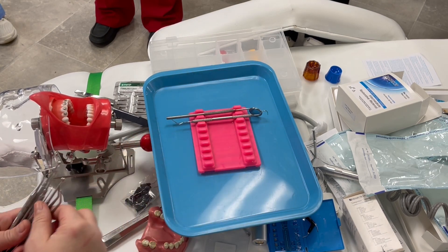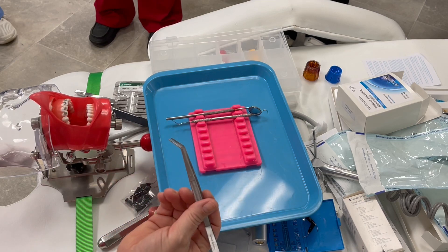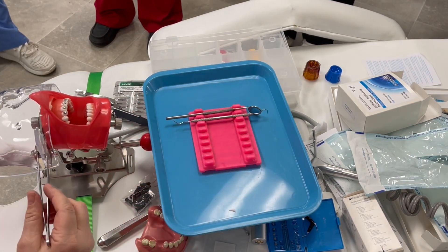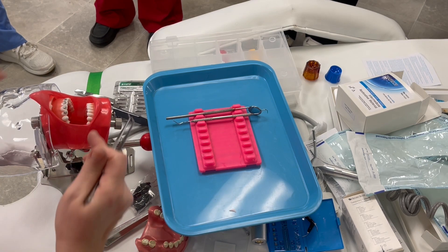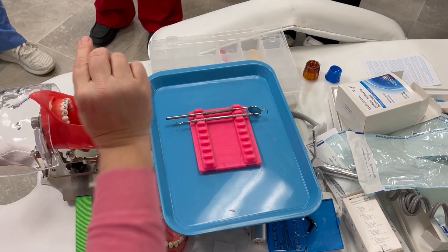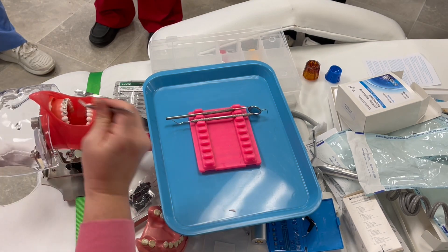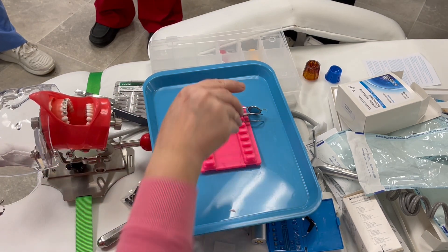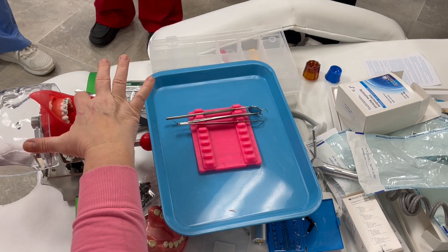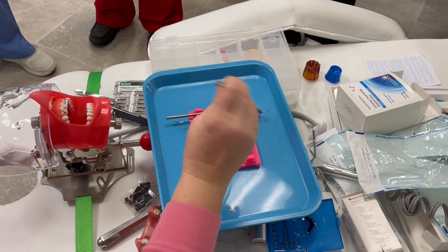So mouth mirror, explorer. What's the last thing in a basic setup? Pickups. What are they used for? Pick stuff up. So in ortho if you're doing a bonded expander and you press it up, glue is going to ooze out — we'd use three-inch or six-inch cotton tip applicators to get that out. But every once in a while some glue forms and you just pick it out. You also might have tooth fragments — if a doctor is drilling and the tooth fractures and you don't want it caught in the suction, use the pickups.